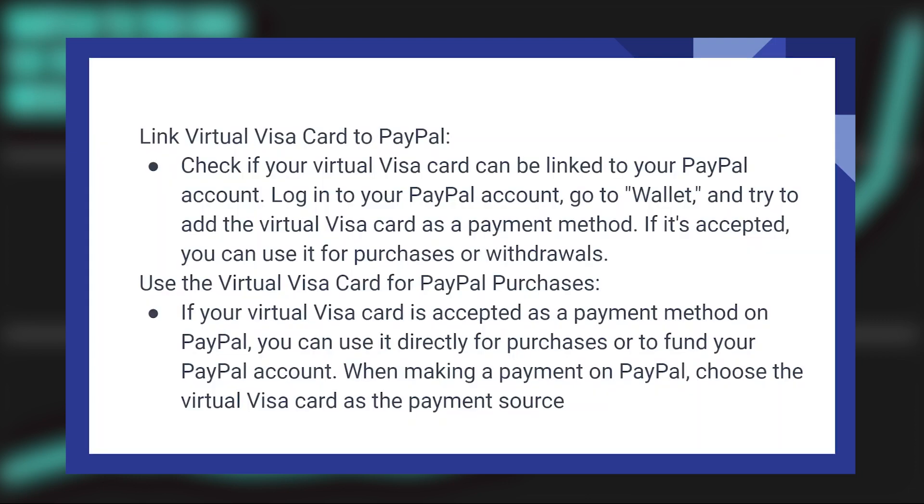Check if your virtual Visa card can be linked to your PayPal account. Log in to your PayPal account, then go to Wallet and try to add the virtual Visa card as a payment method. If it's accepted, you can use it for purchases or withdrawals.